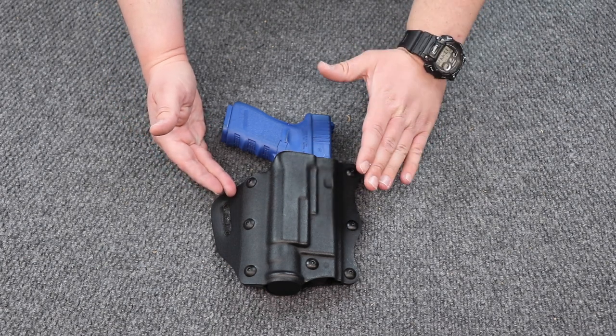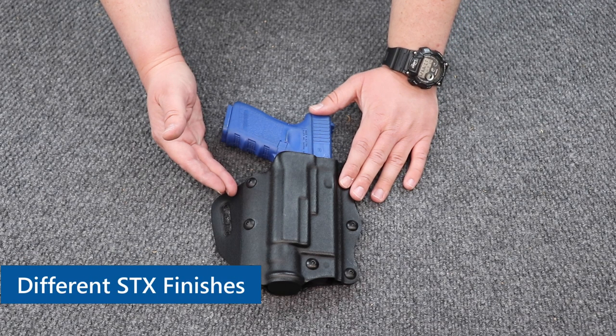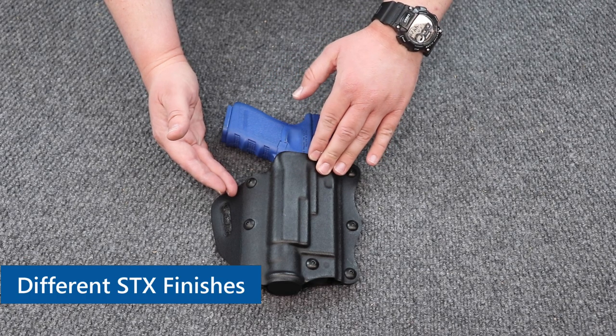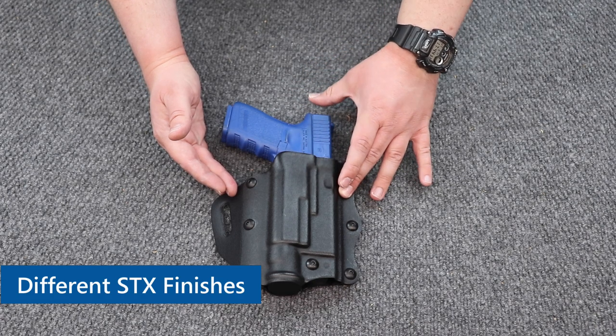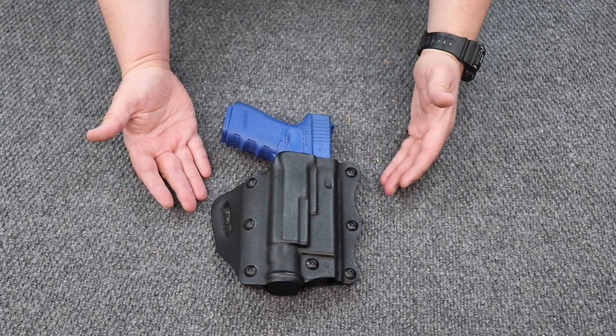Finish wise, this is made out of STX, and there are a couple of different finishes available. This happens to be STX tactical, but you can also get it in STX basket weave, STX plain, and STX high gloss — so for those of you who like to be nice and shiny.